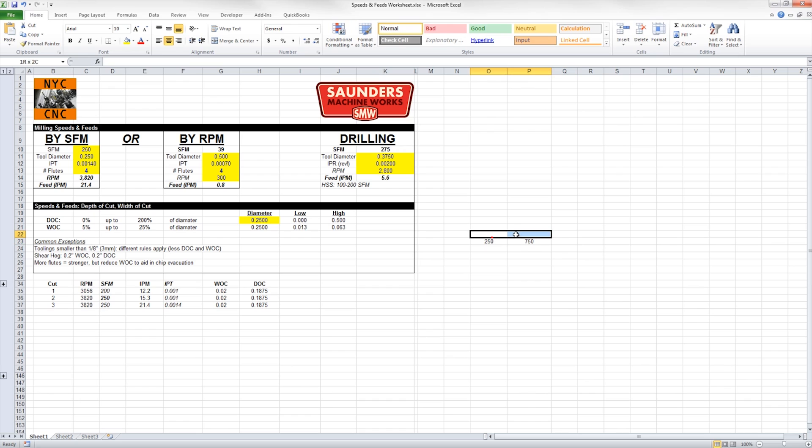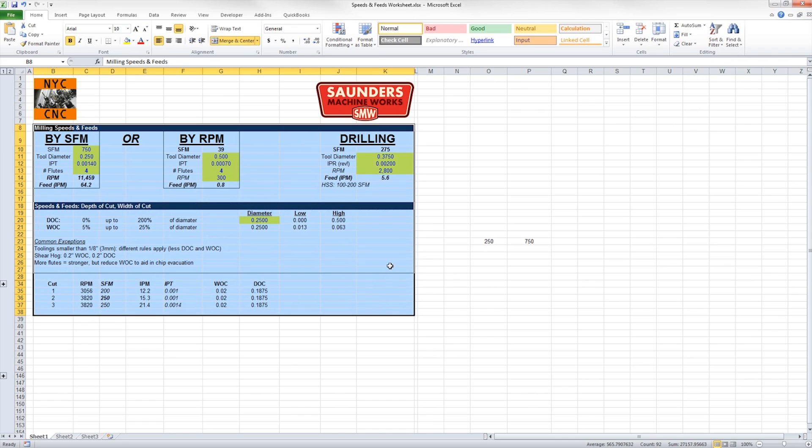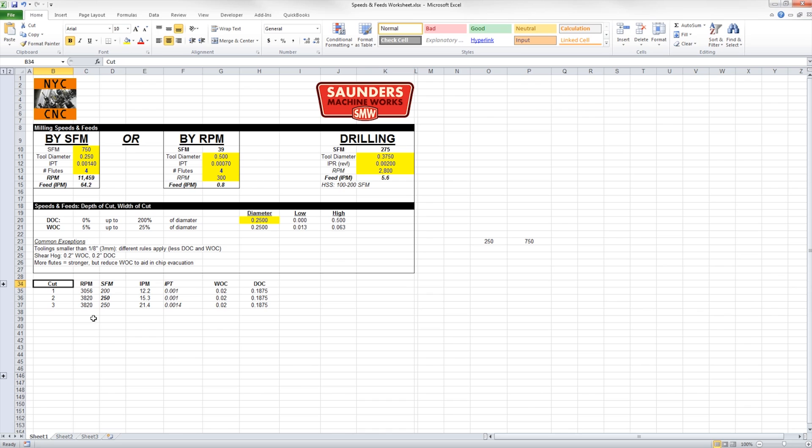If we look at what that means for RPMs on a quarter inch end mill: 250 surface feet is 3,800 RPMs, and 750 is 11,500. That's a crazy wide range. By the way, we're making this speeds and feeds sheet available for folks that support our channel on Patreon.